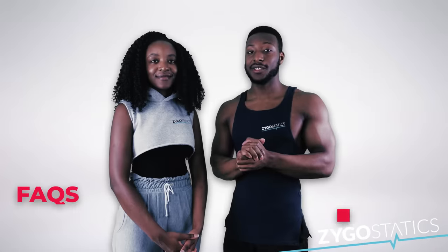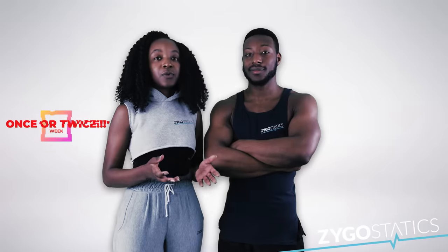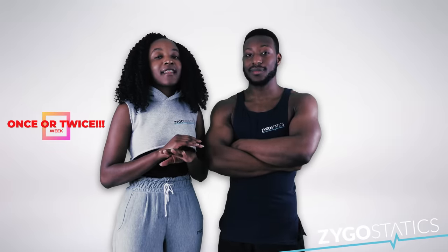Now for some FAQs. Do we do this workout every day? No, we don't. We encourage you to do it once or max twice a week. Someone always says that research shows you can train a muscle group three times a week and still get gains from that workout — so why would we recommend once or twice a week?